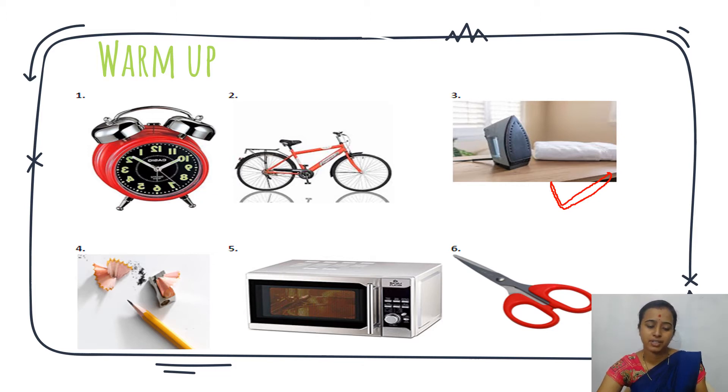Next is sharpener with pencil. We don't need electricity to use a pencil. Next is oven — if we want to use oven, we need electricity, so we have to click on the fifth one, which is oven. Next is scissor — we can cut things with it, but we don't need electricity to use a scissor. This is the simple activity.